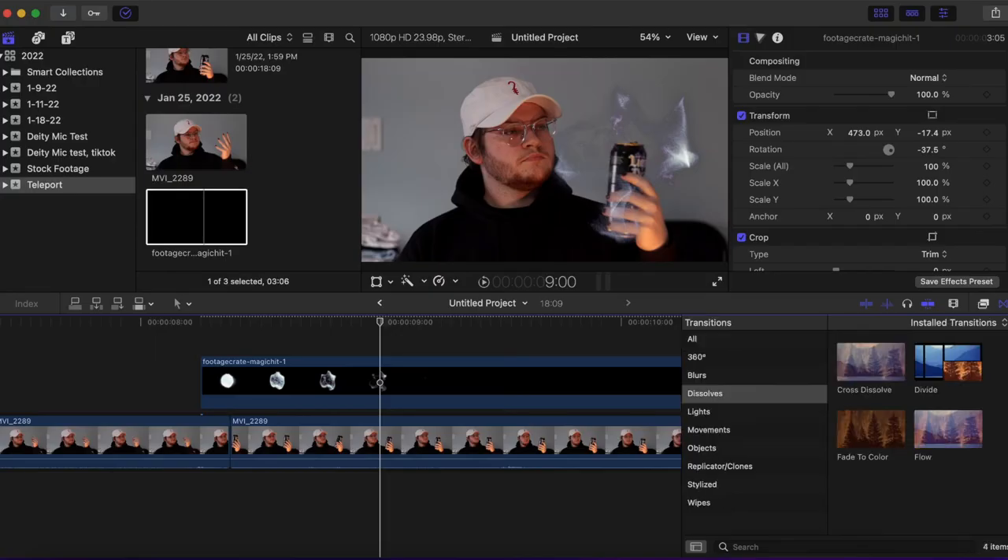So it's looking good. Now we need to make it look a little more convincing. I'm going to go over to transitions, dissolves and flow. I'm going to adjust it just a tiny bit. Now to add a little more spice to it, we're going to add an adjustment layer right on top of that.